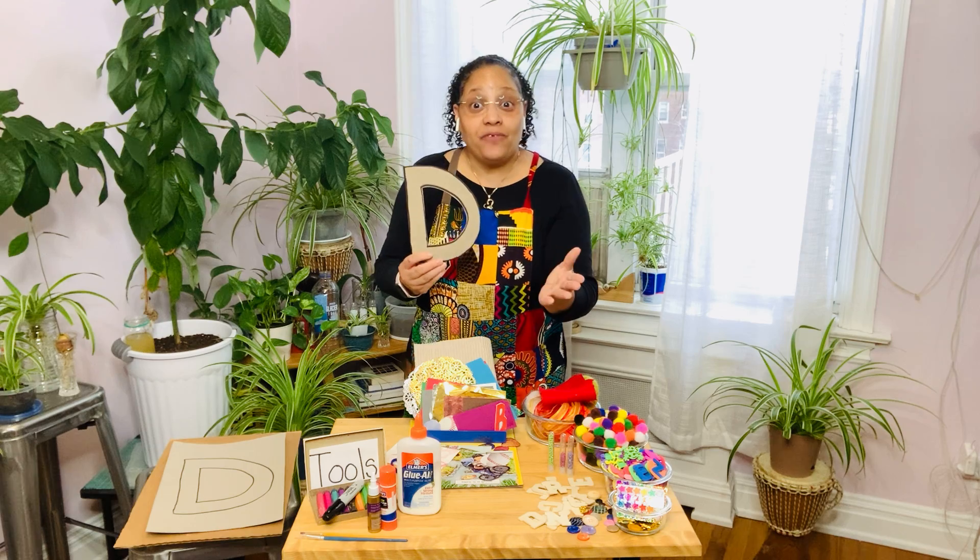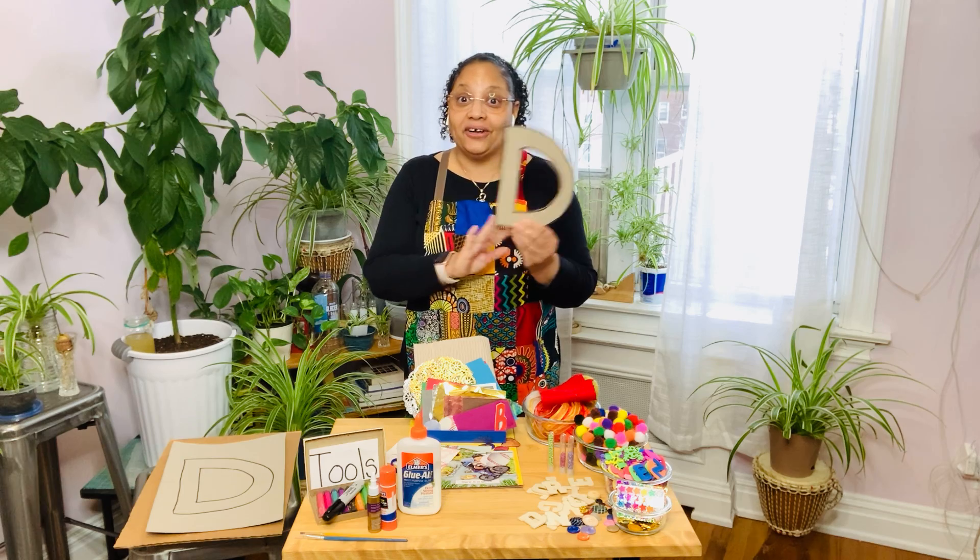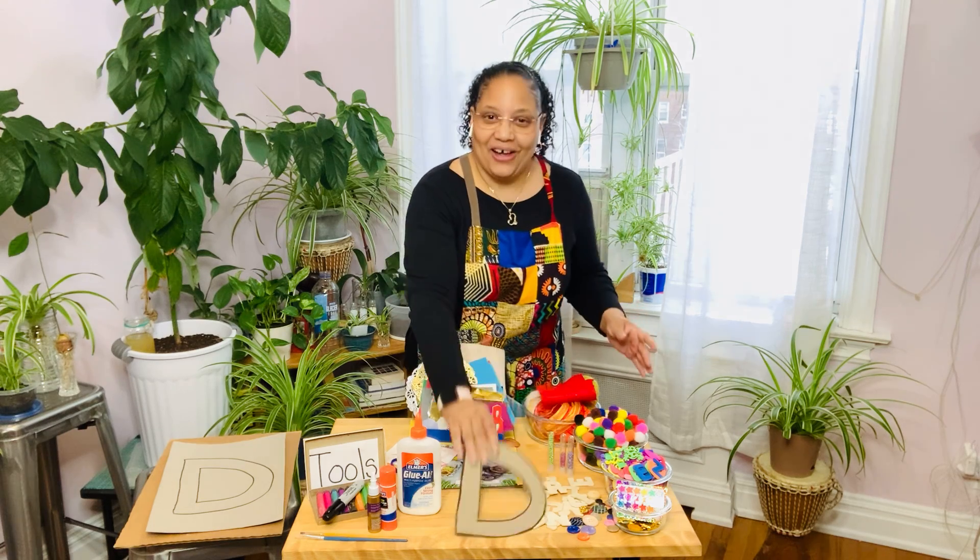I can't wait to see your collages! Have fun. Don't forget to ask your parents to help you cut out your letter if you need help, but it's all up to you. Enjoy collaging!